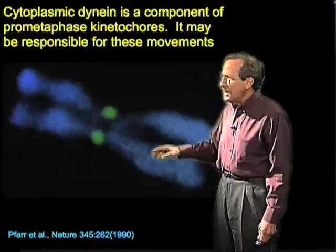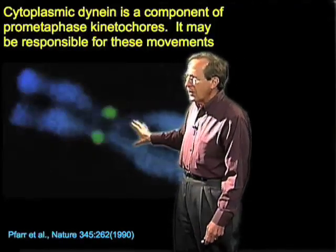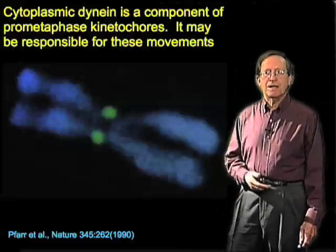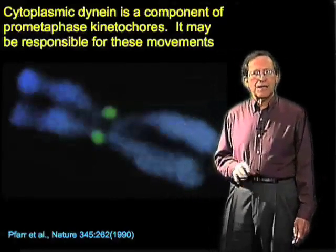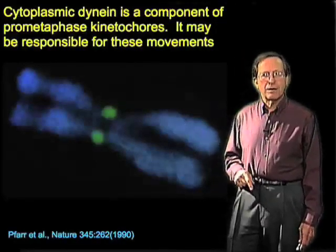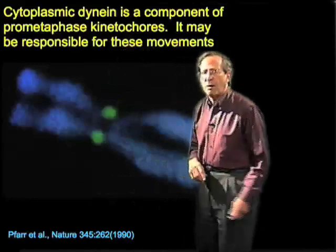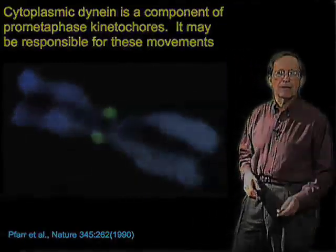Dynein, which has that minus-end directionality, is believed to mediate this early chromosome attachment interaction in at least some cells. Dynein is indeed found in the spindle and is localized at the kinetochores — either on an isolated chromosome or on chromosomes going into mitosis in prometaphase. This antibody localization evidence is very suggestive: since dynein is a minus-end directed motor, the dynein present at the kinetochore could be involved in pulling chromosomes apart and may be part of the essential machinery for chromosome segregation.